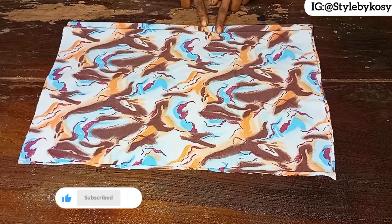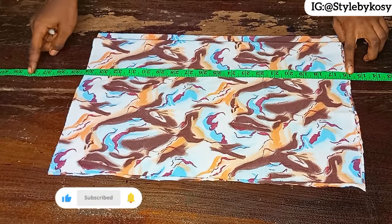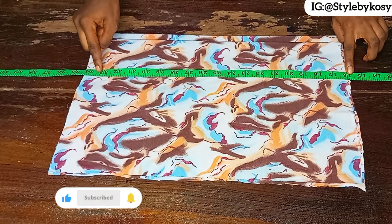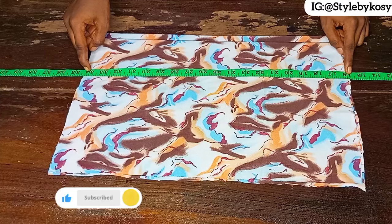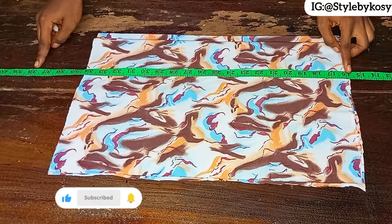What I'm going to do now is place my tape. When you place your tape, you have to remove the person's half length. I'm making this for someone and her half length is 16 inches — I subtracted it here at the upper part.